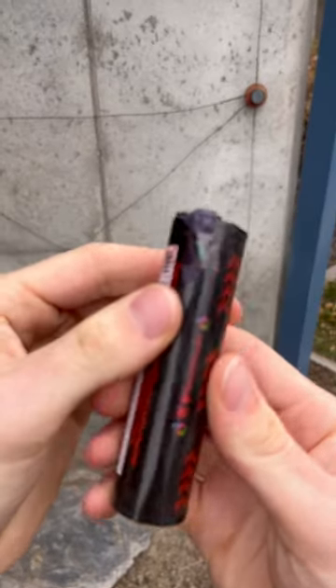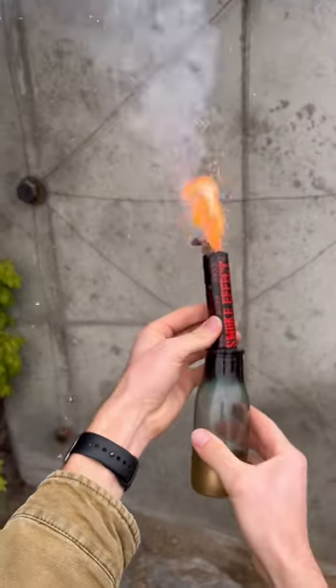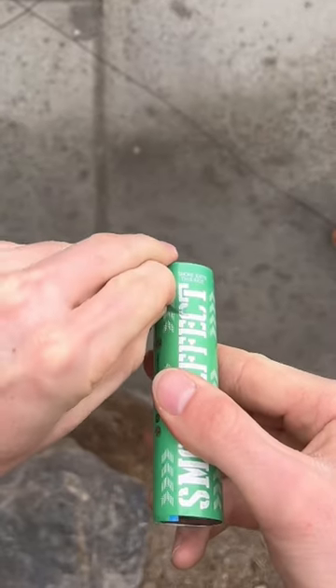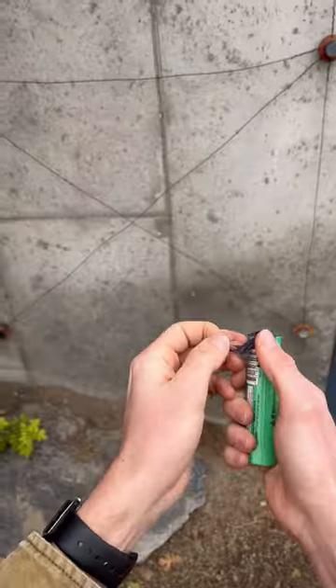Today we're going to show you how to use and activate our wick smoke bombs. Start by removing the tape on the side of the smoke bomb to expose the wick.